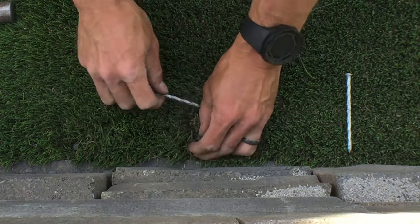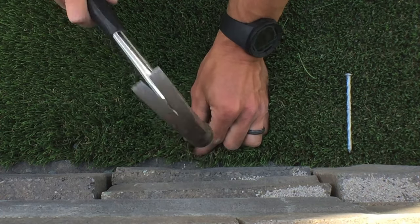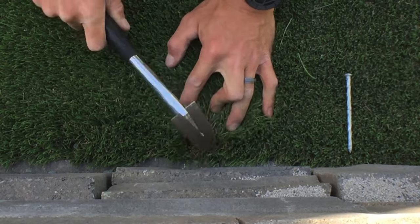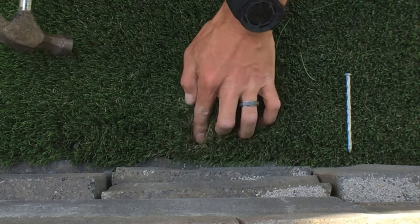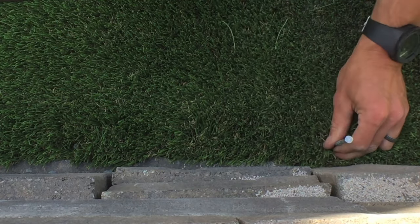You want the spike to sit a quarter to half inch away from the edge of the turf. Any closer may cause the edge to curl down, creating a void, and spiking further away can cause the edge to lift up. Make sure the heads of your spikes are all sitting flat to the backing, but do not pound them down any further as you'll leave indentations in your base that will be visible later.